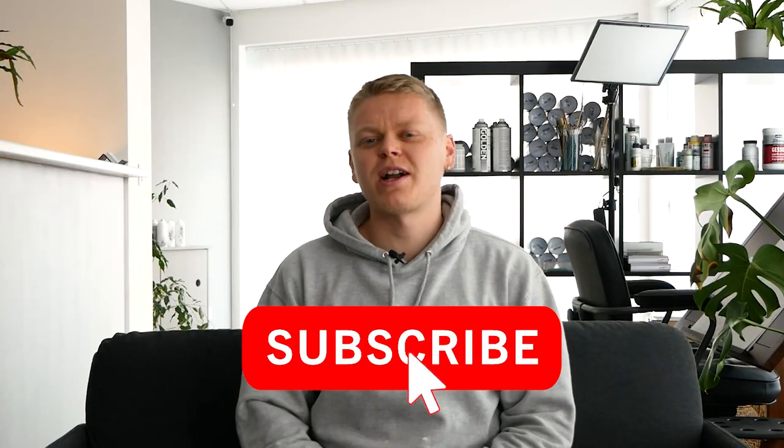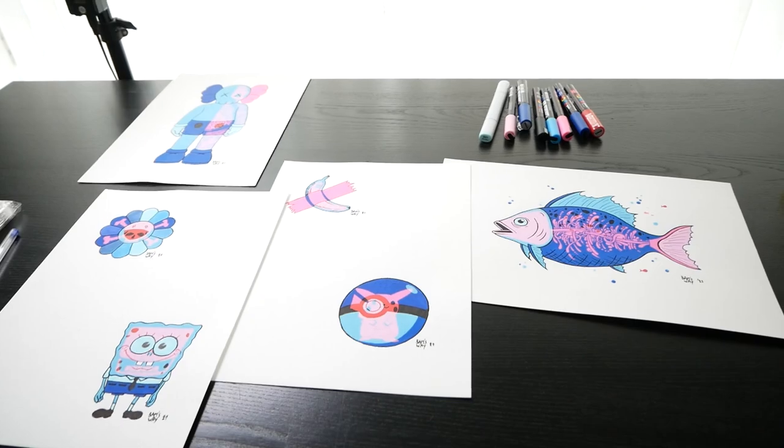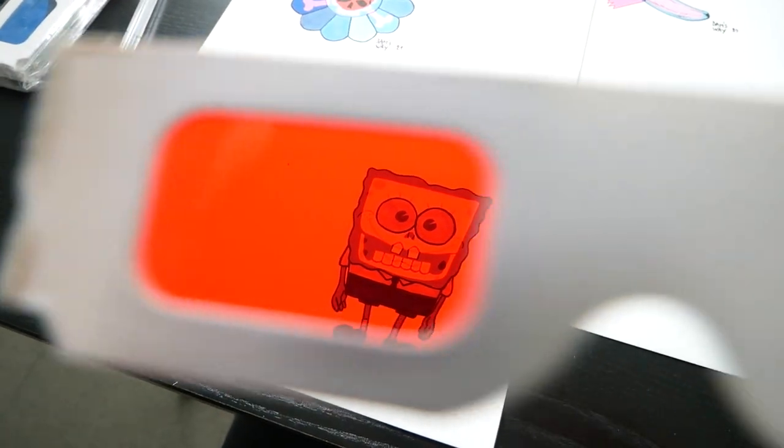Make sure to hit the subscribe button if you don't want to miss out on future episodes. I hope you're as excited as I am, because in this first episode of the new season, you will learn how you can achieve this x-ray effect that's only visible with an old-school pair of 3D glasses.